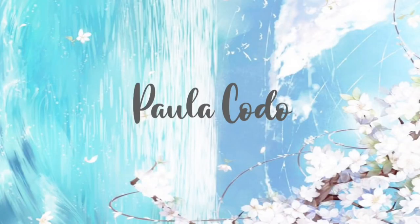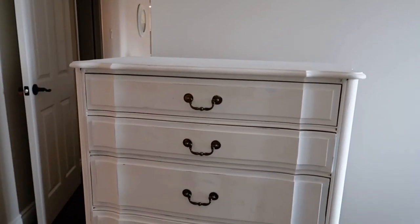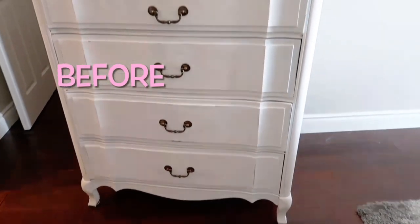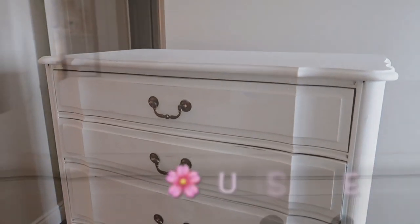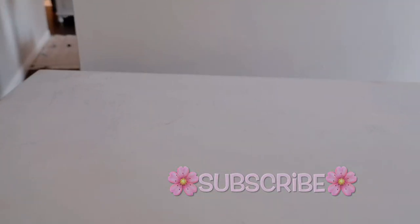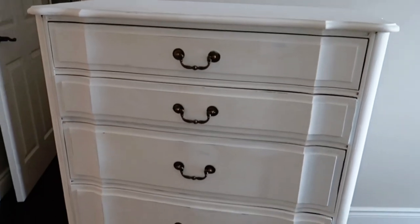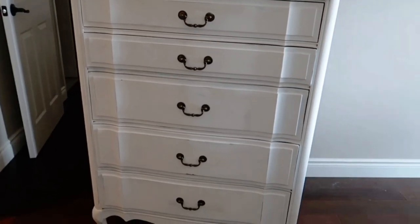Hey everybody, welcome back to my channel. If you're new here, my name is Paula. Today's video I'm going to create a beautiful wood look — I'm going to do this technique to my tired white dresser. This dresser was painted about four years ago using chalk paint, so I'm hoping this technique is going to work because I've never tried it before, but I'm really excited to share it with you. Let's just jump right into the video.